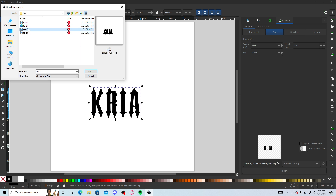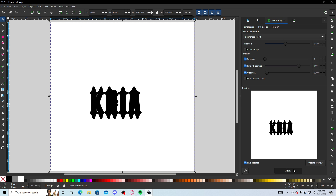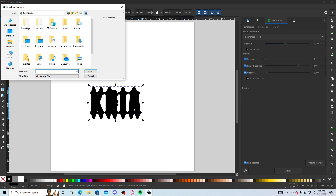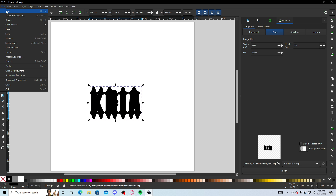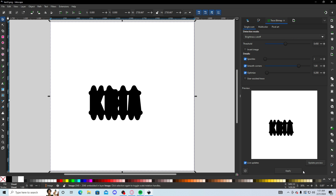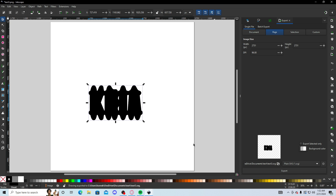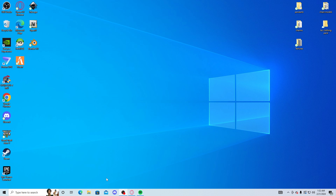So now you're gonna wanna do it for text two and text three as well — go to Documents > Text and repeat the same Trace Bitmap and SVG export process for both. Once you're done with all three, close without saving for each one. Once that's all done, you're pretty much done with the text process.